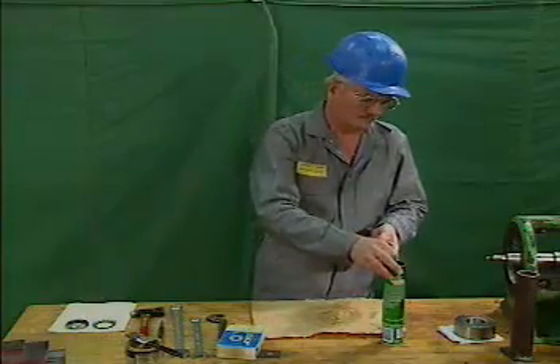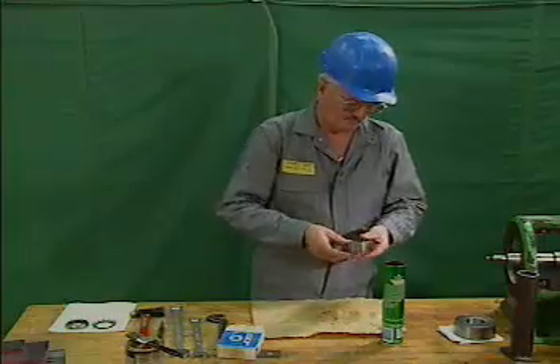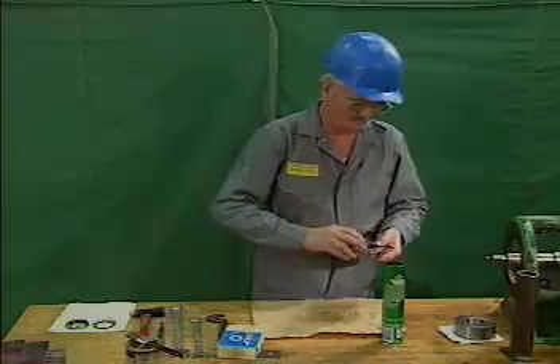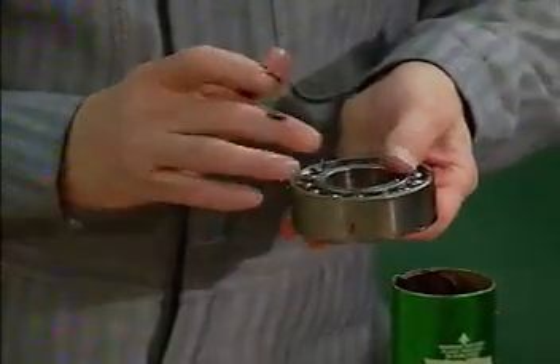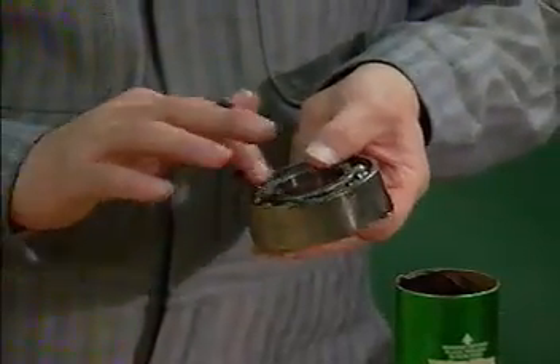When you're installing a bearing, you may have to hand pack the bearing with grease. To do this, hold the bearing in your hand while you press grease in between the rolling elements. Make sure that the grease is distributed evenly throughout the bearing. Pack the bearing one-third to one-half full of grease.